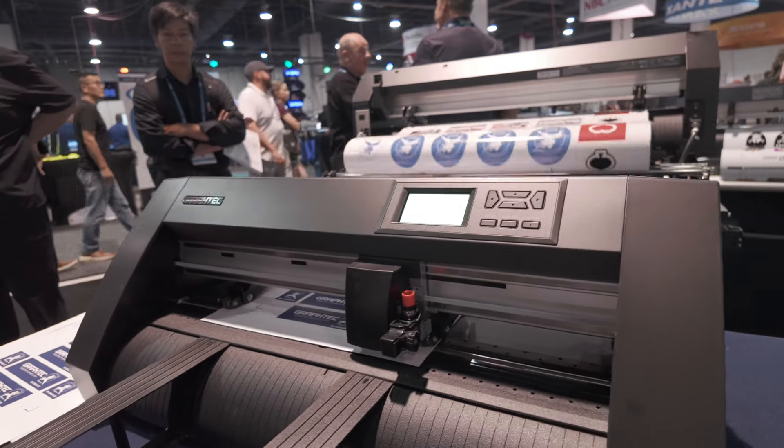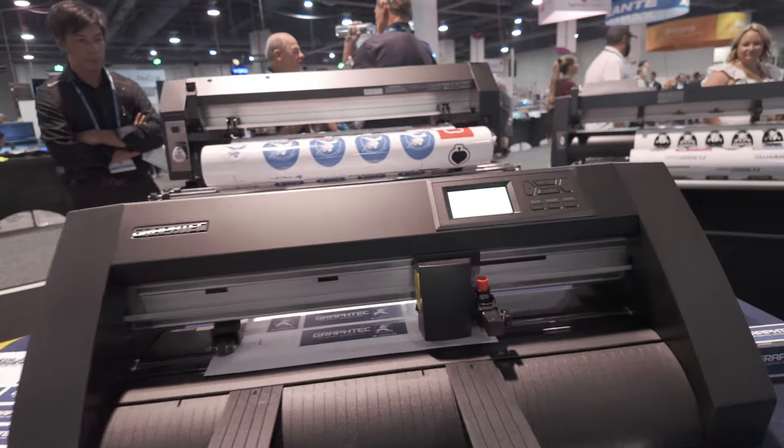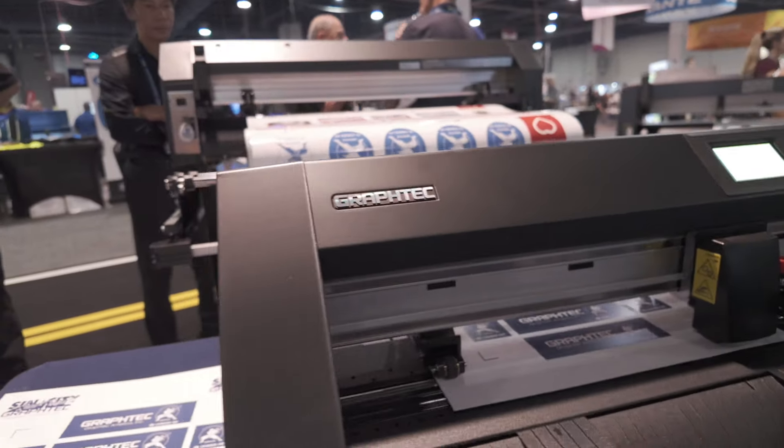You can easily update the firmware through GS2 or CM5 software via flash drive or USB cable. These new cutters are engineered for higher productivity, and they are the perfect solution for those looking to increase production in signage, print graphics, automotive markets, garment decorations, and more.